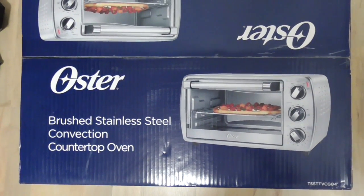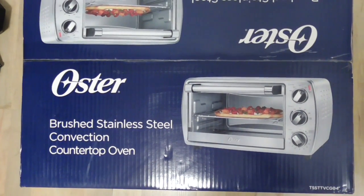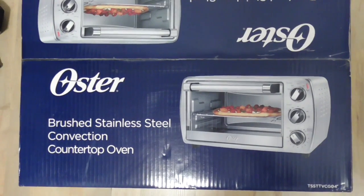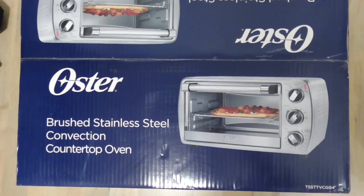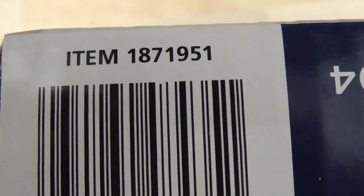This is going to be a review on the Oster brushed stainless steel convection countertop oven that you can pick up at Costco. Model number TSSTTVCG04, Costco item number 1871951.